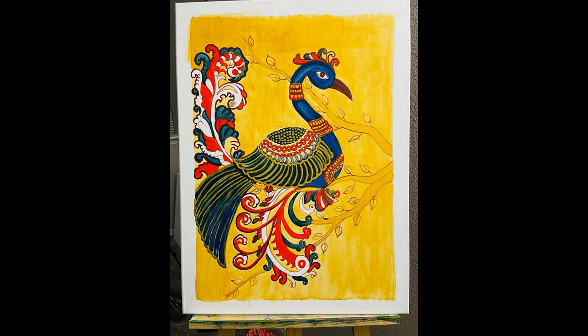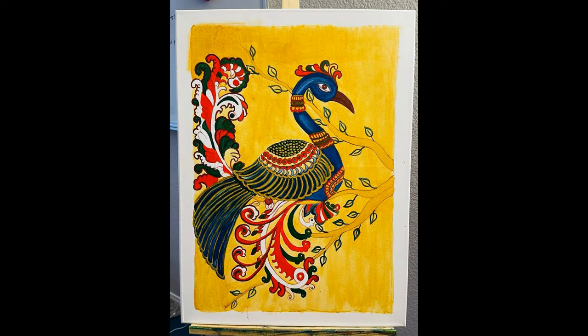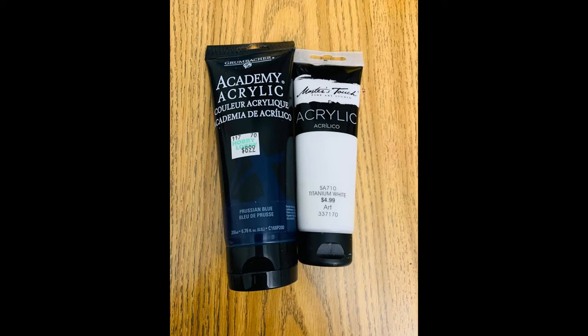Again, I have colored the outlines with burnt sienna. A color mix is made by mixing one drop of sap green and a quarter drop of prussian blue, then this mix is applied on the outlines of leaves and other places as shown in the painting.